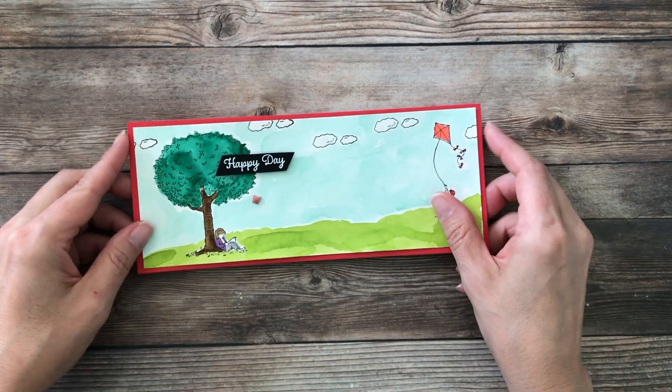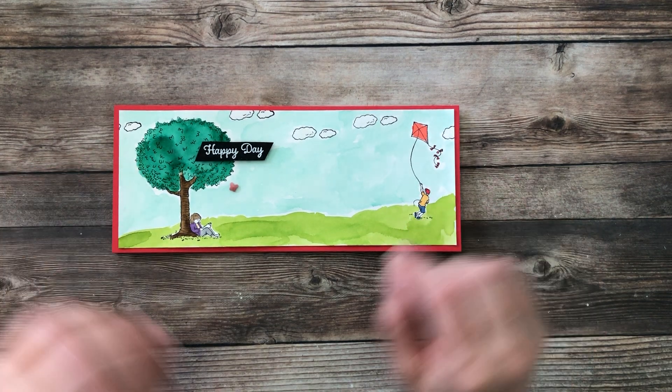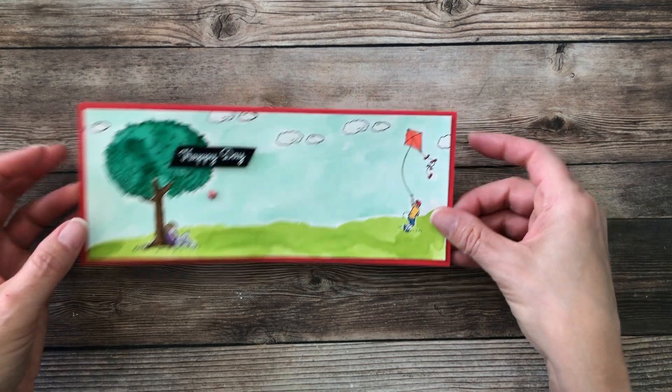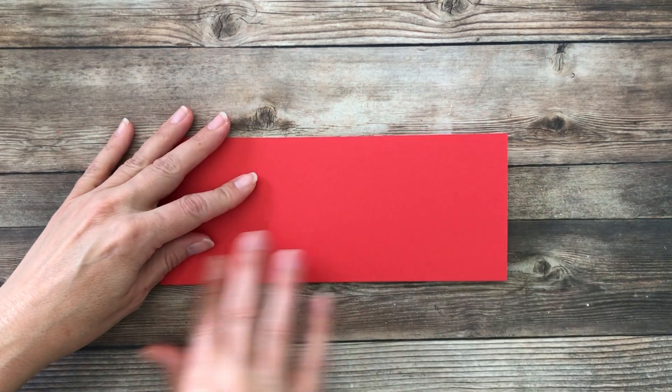Okay, we're gonna go ahead and get right into the card. Slimline cards seem to be all the rage these days, and here's the one that we're going to create today. I took a lot of time to watercolor — we're gonna watercolor and use a little bit of the blends. We will also create an envelope at the end so you can send your card, because it's a different size.